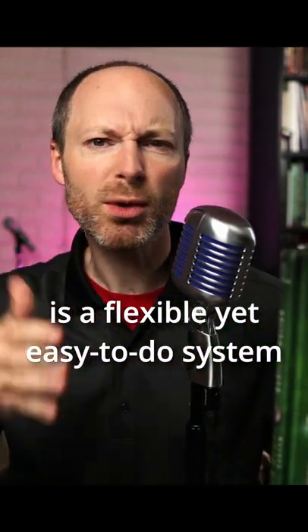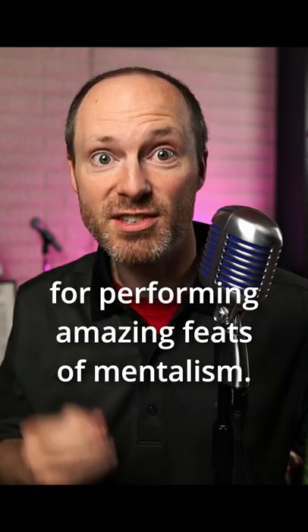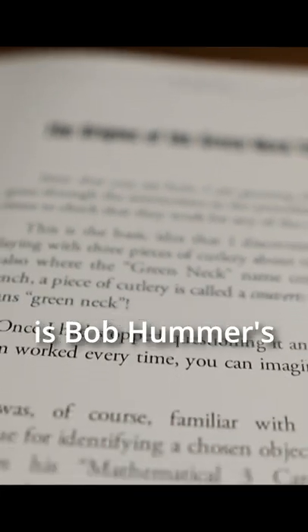The Green Neck System is a flexible, yet easy-to-do system for performing amazing feats of mentalism. The basis for the Green Neck System is Bob Hummer's mathematical three-card Monty.